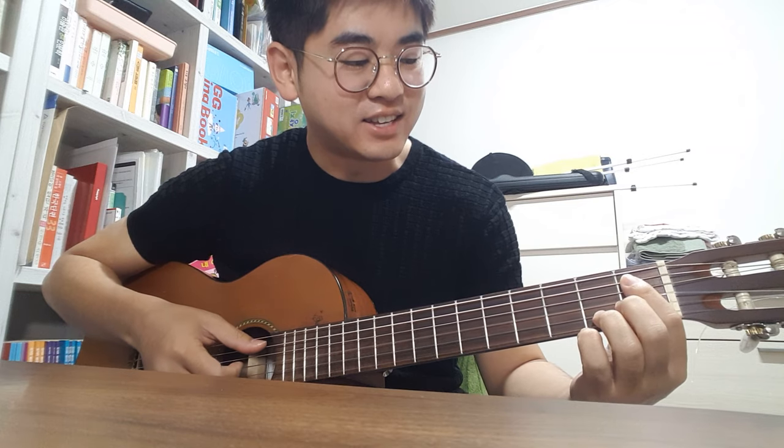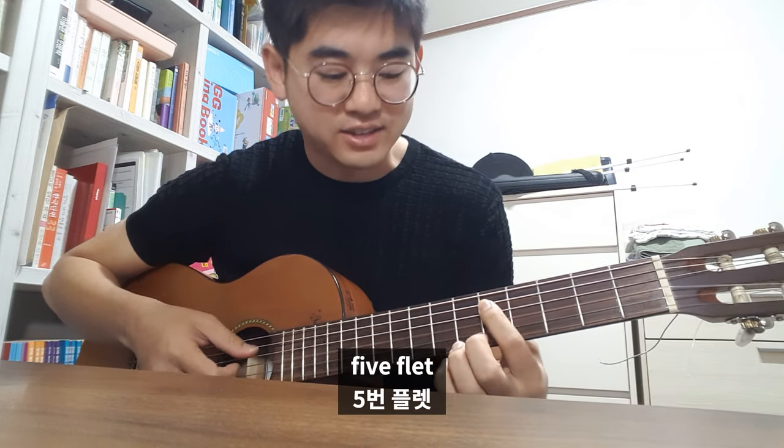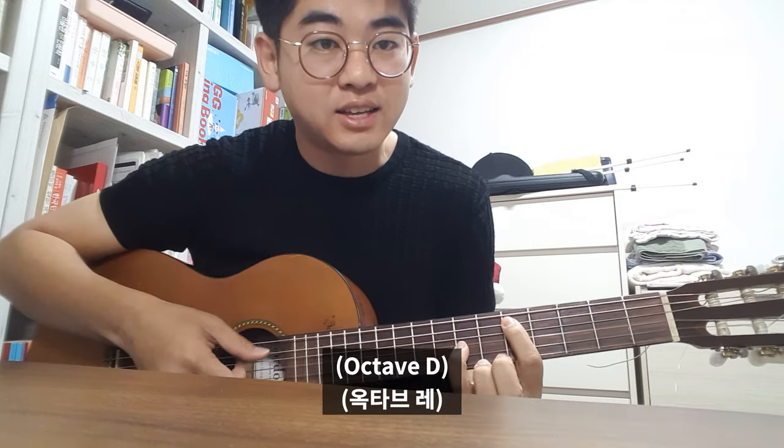D. 1, 2, 3, 4, 5, 5 flat. And this is octave D. Na na na na na.